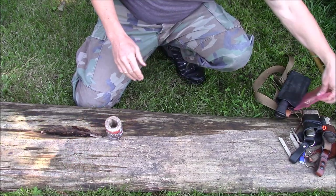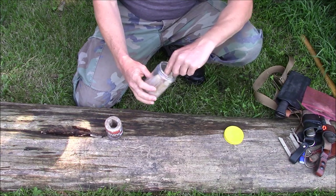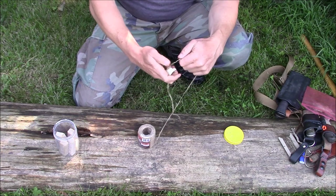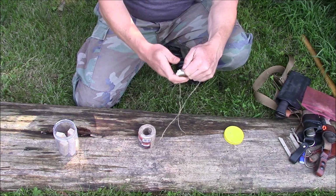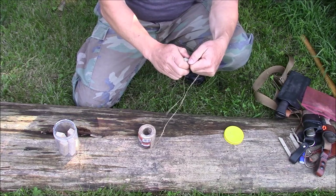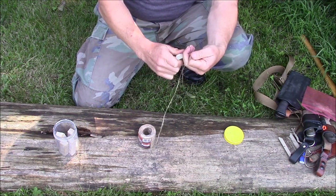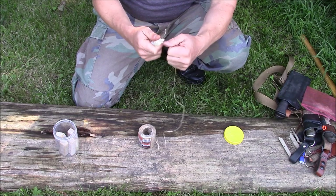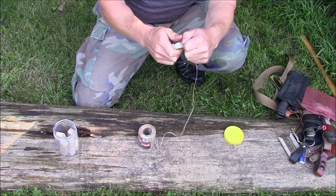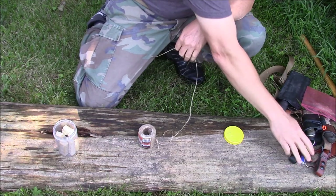If you take it and get a little bit of beeswax, you can just run the beeswax through it. It takes several times — you'll be able to tell once it gets a good coating on it. It actually makes it an even more extended type fire starter. This beeswax you can get all over — get it on eBay pretty cheap.